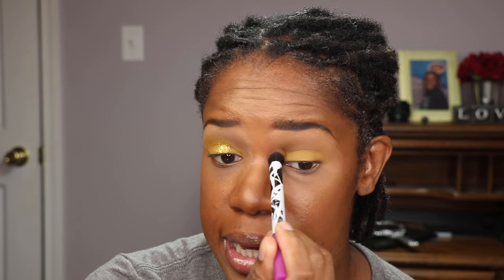I'm going in with Buzzkill — that shade right here — using a Real Techniques Deluxe Crease Brush, and I'm buffing that into my crease. For some reason, this shade tends to just disappear. I don't know what happens to it — even when I try packing it on, I don't really see it.